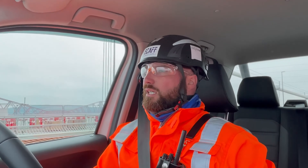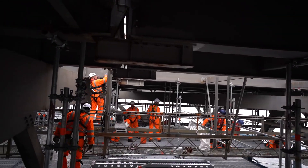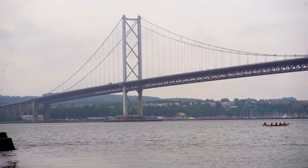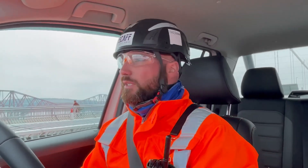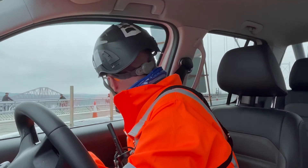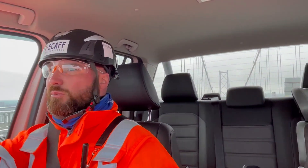We've been contracted in by Callaghan engineers to provide an under-deck scaffold system to the full width of the bridge — over 120 metres. We're almost nearing the end of the job from an erecting point of view, so it's not a bad time to bring you up and have a look around the project.